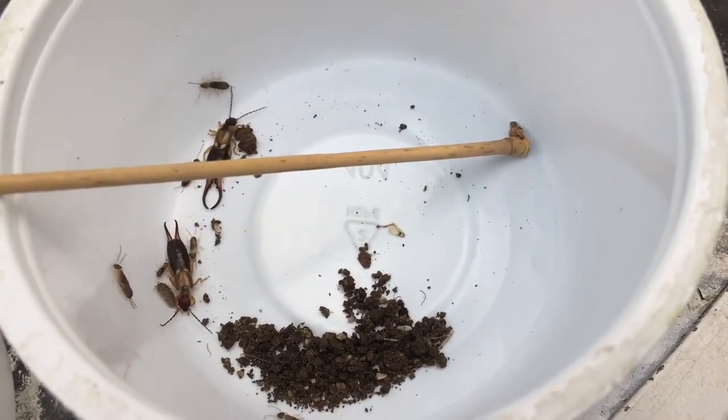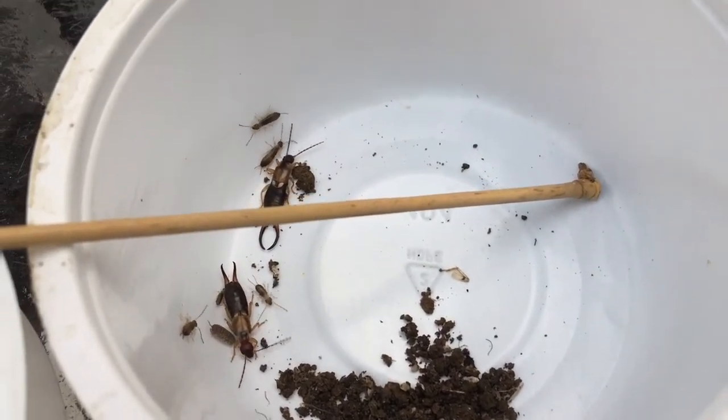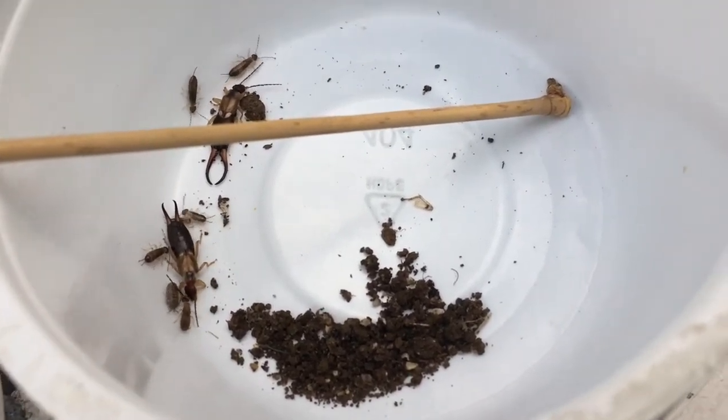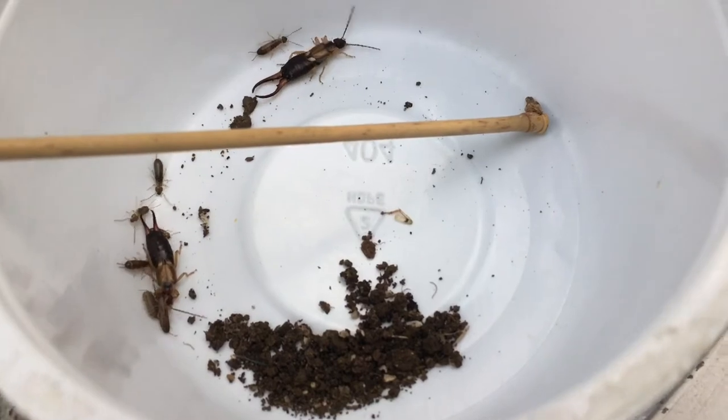Earwigs from the order Dermoptera. We have a male right there with the longer pincers, a female nymph, and a random roly-poly that was caught in the soil.